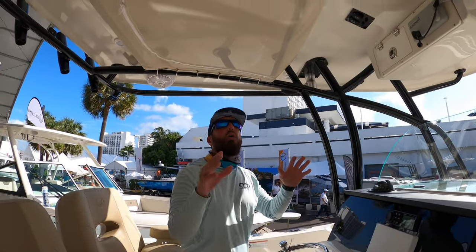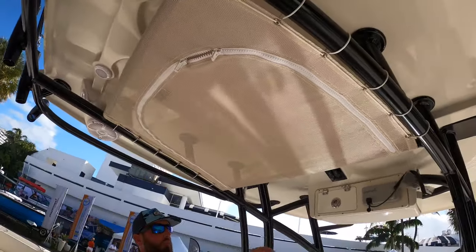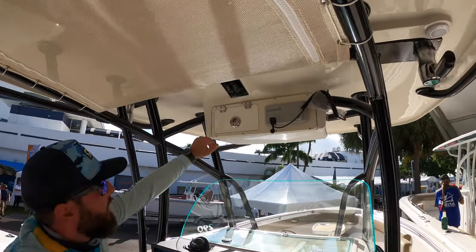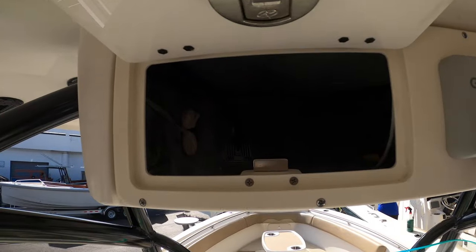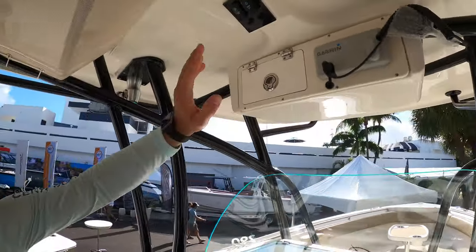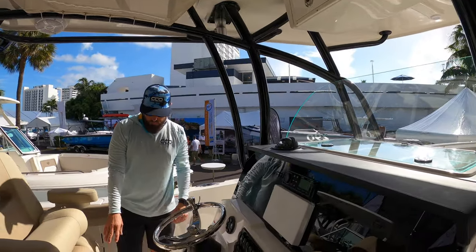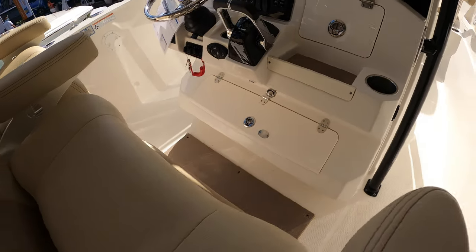If we look up at the hardtop, we've got a bag here for more storage — you could put life vests in there or other items that need to dry off. We've got more storage way up here as well, along with our Garmin VHF up there. Little pockets for storage, footrests, and in this particular one it's got a helm pad. I love that — keep your feet happy.